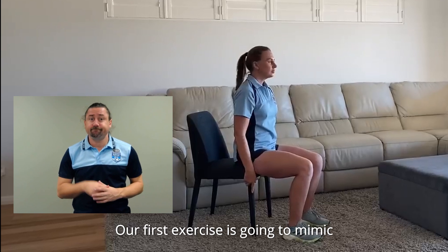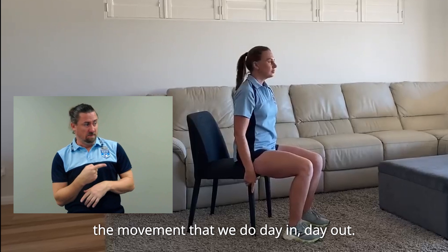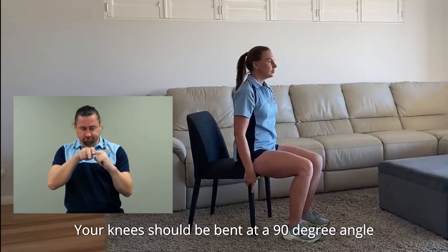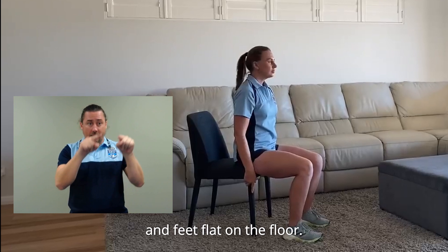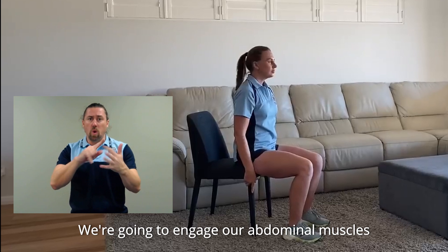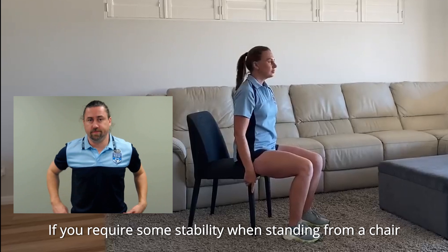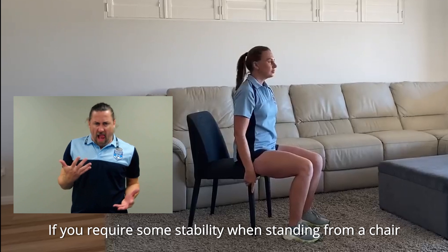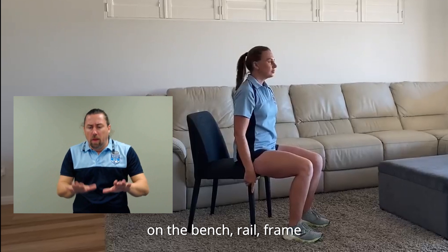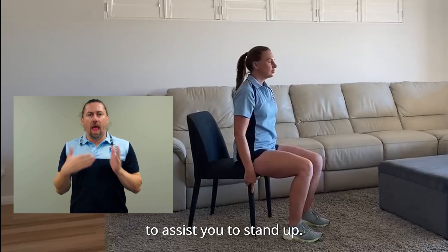Our first exercise is going to mimic the movement that we do day in, day out. So sit on the front half of your chair seat. Your knees should be bent at a 90 degree angle and feet flat on the floor. We're going to engage our abdominal muscles and start to lean forward slightly at our hips. If you require some stability when standing from a chair, you can gently place your hands on the bench, rail, frame or armrests of the chair to assist you to stand up.